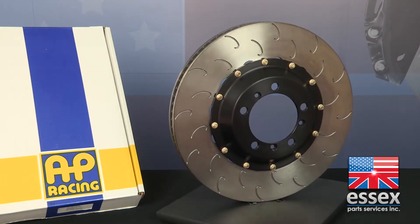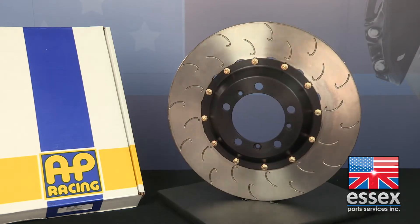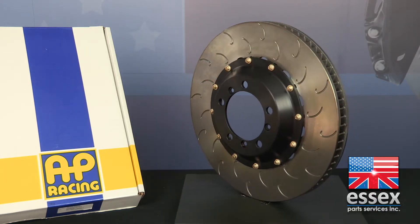The two-piece floating disc was born out of necessity. As is the case with most metal, iron brake discs grow and expand when they heat up, which causes them to increase in diameter and circumference. As the disc expands, the outer edges of the disc are pulling away from the center of the disc without a built-in provision to allow for that expansion.